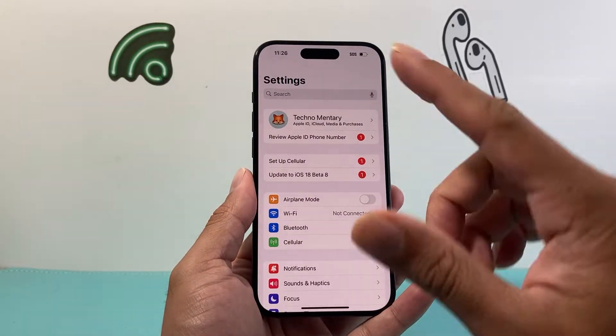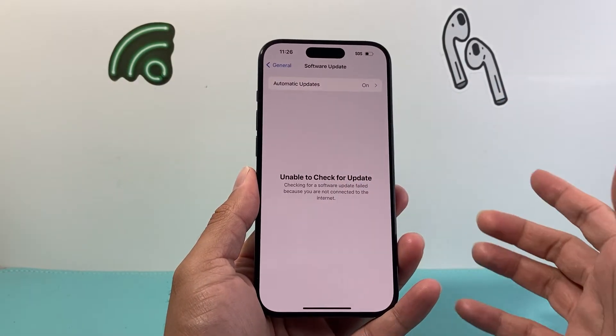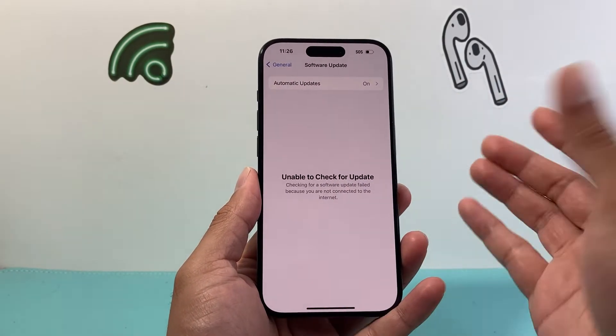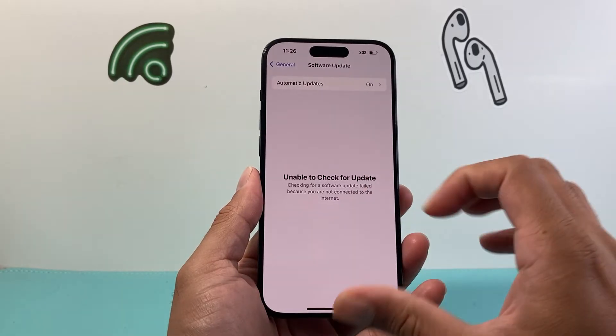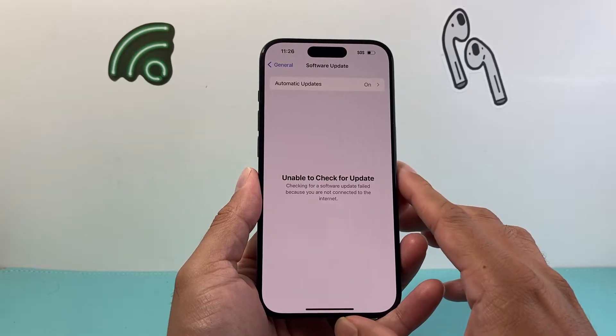Generally, you'll see this error when you go into your Settings, General, and then you click on Software Update and you see something which you can't check for update, or you don't see the iOS 18 update. You want to follow these steps. First thing is you're going to make sure that your phone is compatible with iOS 18.